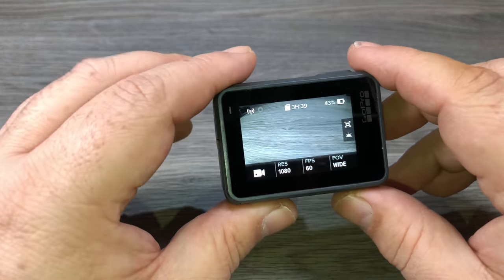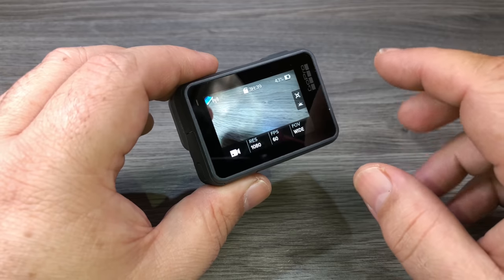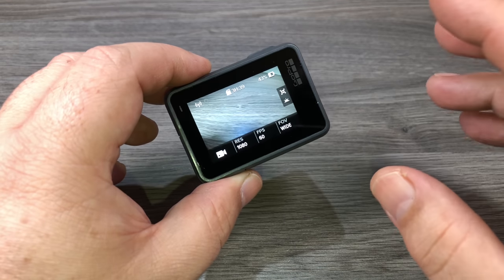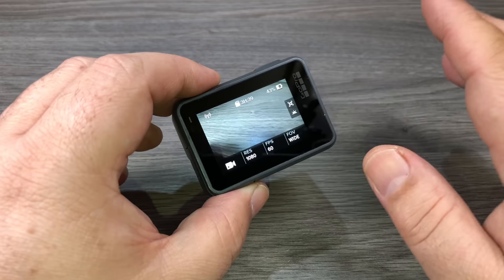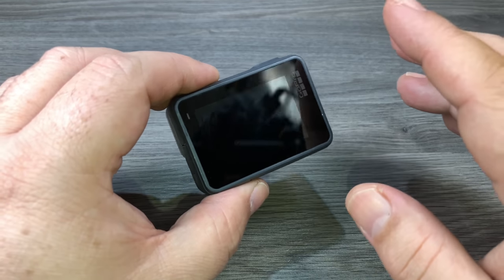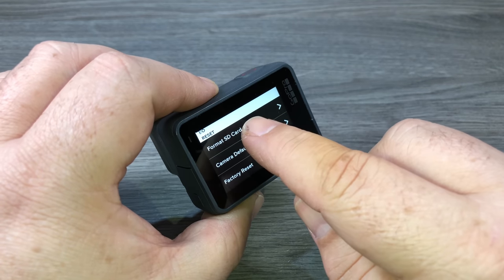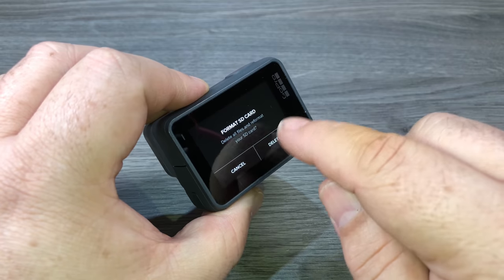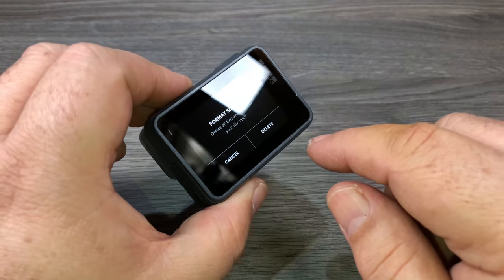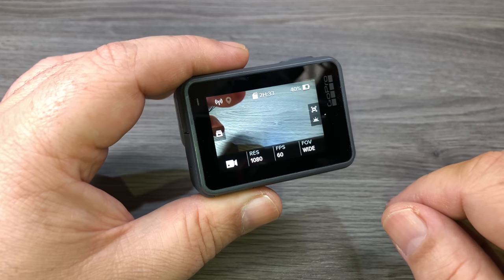There's one step I usually recommend doing now — this is not a necessity but I think it's important. If you've put a brand new memory card in or a memory card from another camera, it's a good idea to format it. Formatting will erase everything on the card, so make sure nothing important is on it. It basically sets up the file structure and makes sure all the data tables are in good healthy order, which prevents corruption down the road on your media files. Go to the option where it says format SD card, click on it, and hit delete.